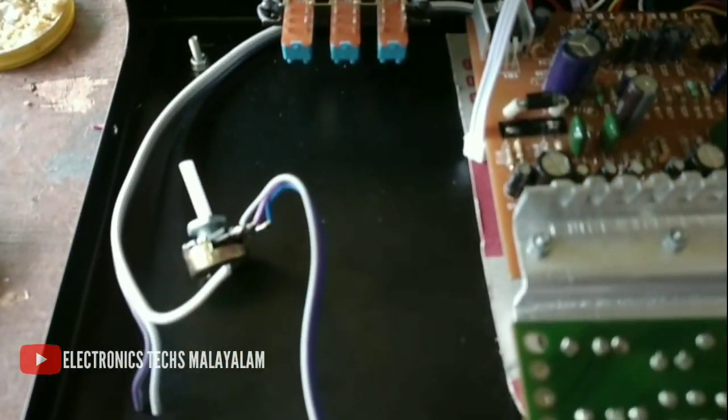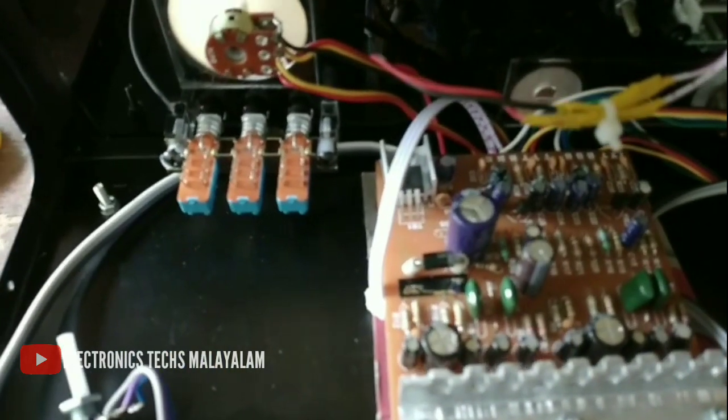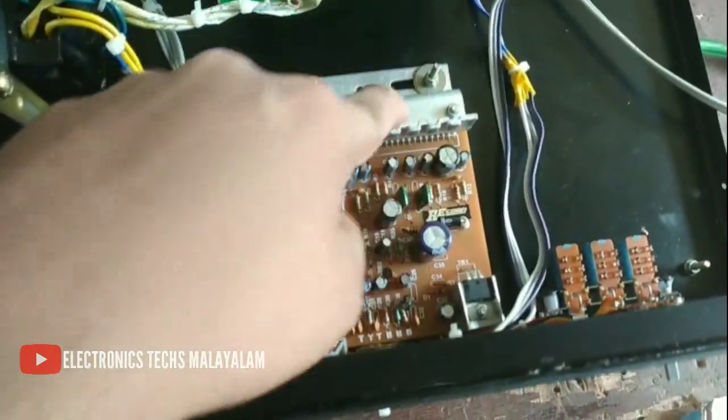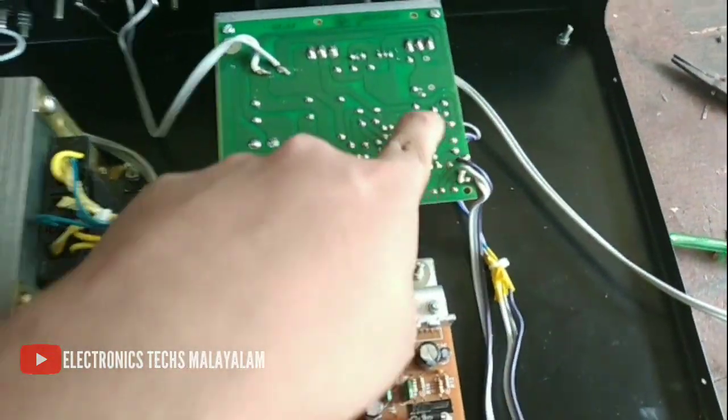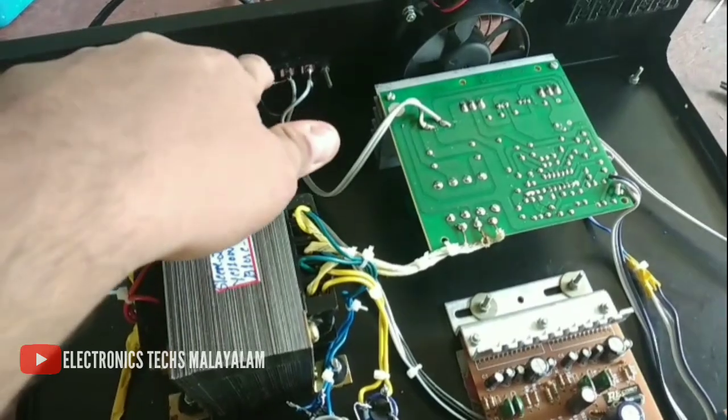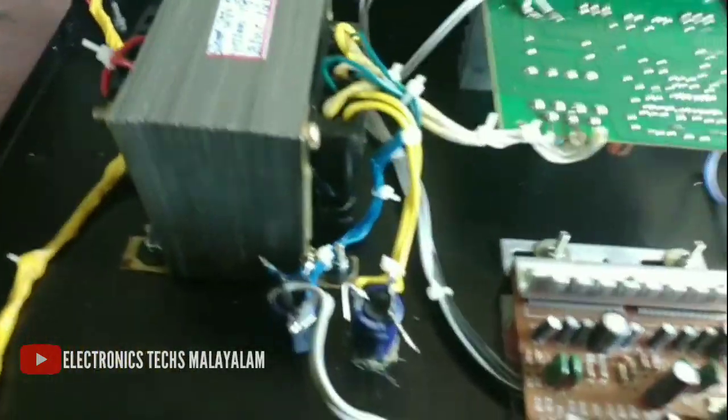We will set the gain adjustment to control the gain. The IC board is set in the gap. The speaker is also done with the power supply. The subwoofer is also attached to the gain adjustment, and the settings are attached to the control under the cooling fan.